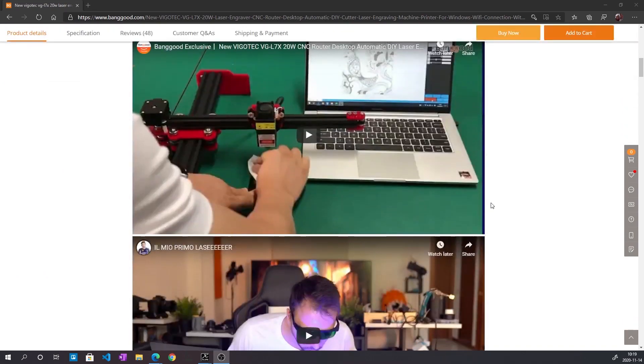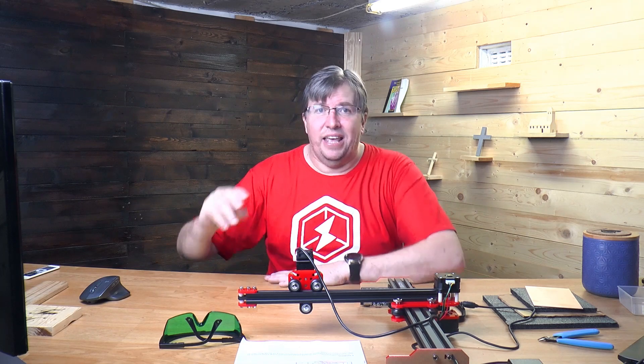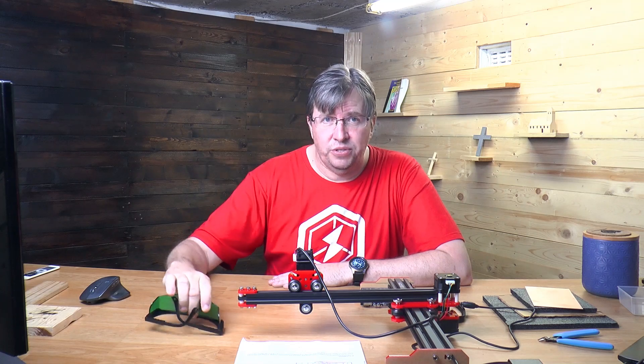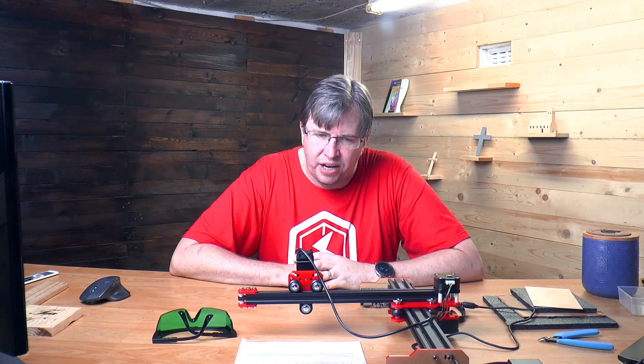If you look down on their website, there are a couple of options and it tells you all the things you can and can't cut. Before you get into any cutting with this laser, there are safety precautions — you have to use these glasses when using the laser. The laser light is very powerful and can be incredibly dangerous to your eyes. It will damage your eyes.